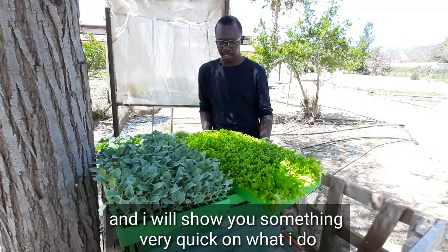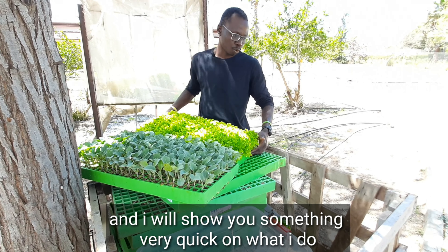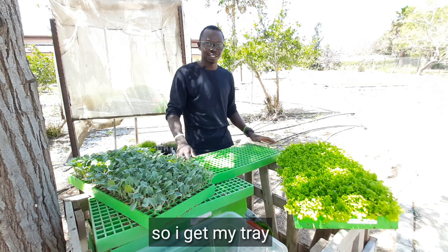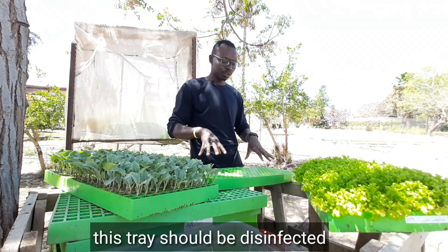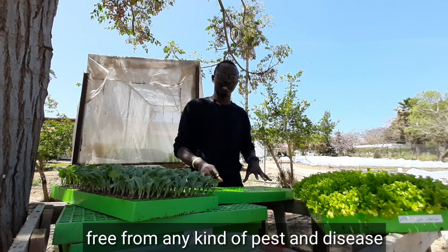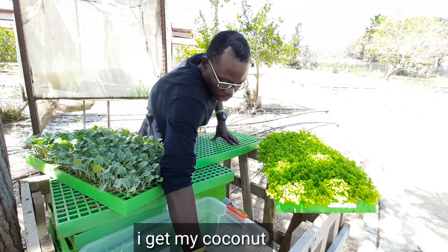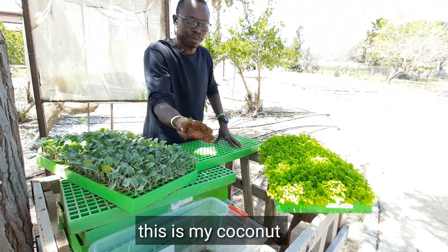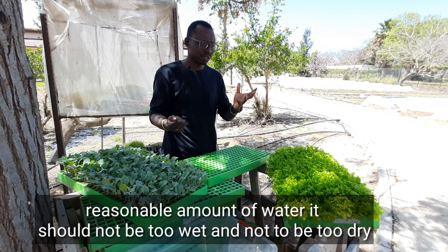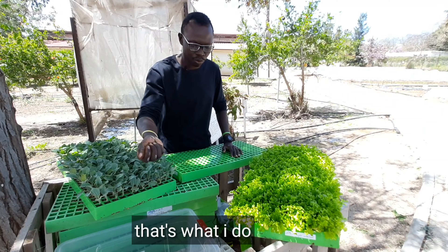I make my own seedlings, and I will show you something very quickly about what I do. Today I have a session with students about it. I get my tray — this tray should be disinfected, free from any kind of pests. If it is already clean, I get my coconut coir. This is my coconut coir, this is the growing medium I use. I mix this with water — a reasonable amount of water; it should not be too wet, it should not be too dry.